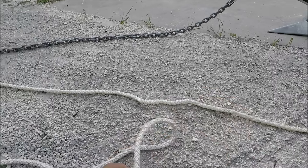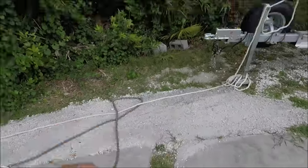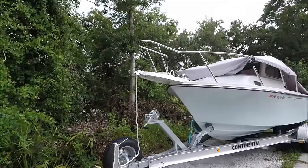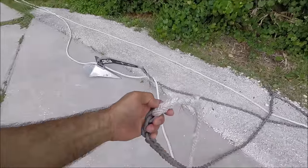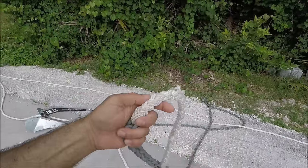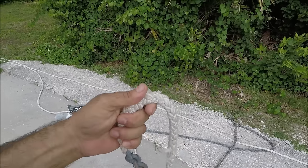So what I'm gonna do is take this end and tie it up inside the anchor locker, and I'm gonna use that brand new rope to attach it to the anchor. I'm gonna try to do a braid-to-rope splice — see if I can do it. I've never done it before, but I'm gonna try.